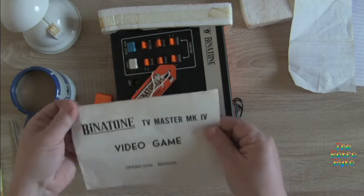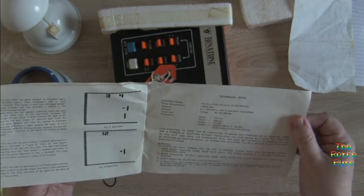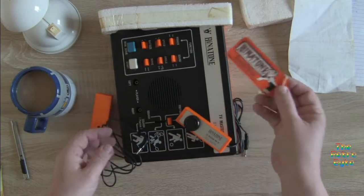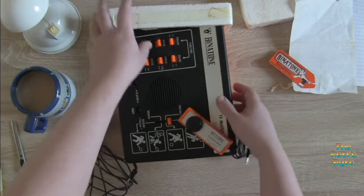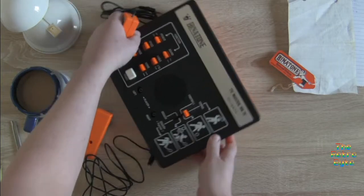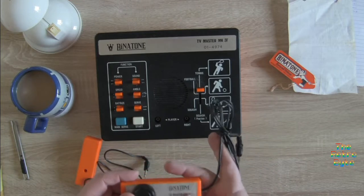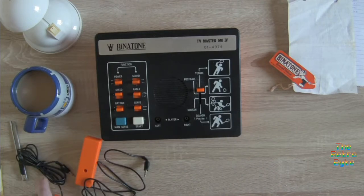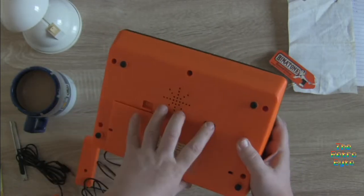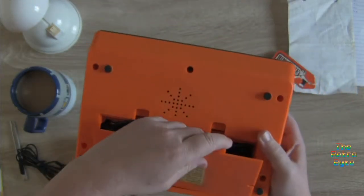What else have we got here? Oh — the instruction book! Oh my god, yeah, there's so much here. Technical data. Anyway, this is the main prize. This is the box — it's amazing. Let's put that to one side. Well, they did say it was a loft find, and it is working apart from not having a power supply — but luckily it takes batteries, which go in there.